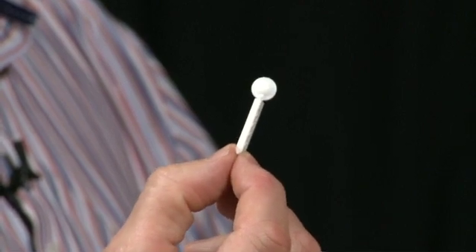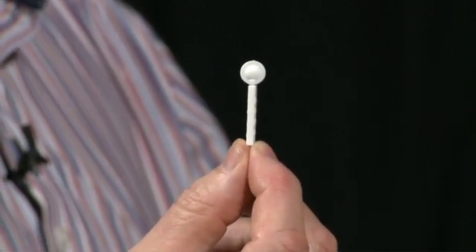White pins are more easily seen, so use this to screen for peripheral field defects.